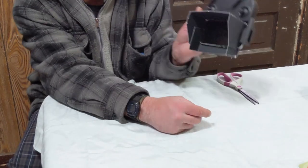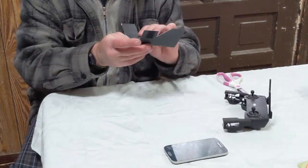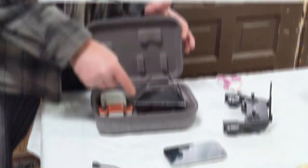This only cost me a couple bucks to make. It fits multiple phone sizes and folds up neatly for travel.